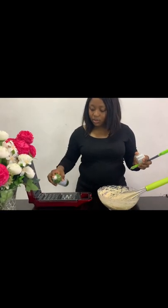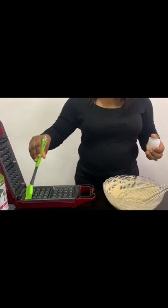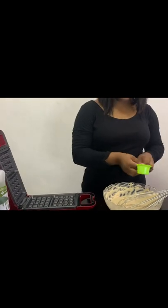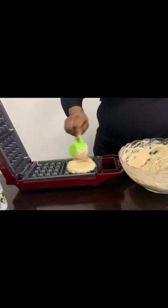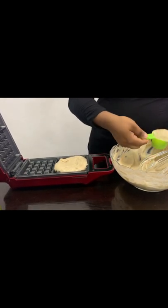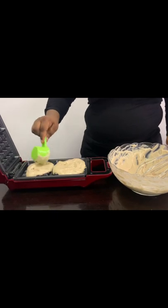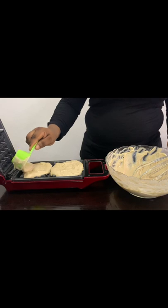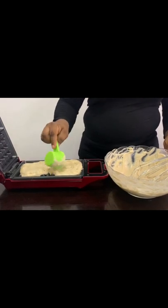Just spray the waffle iron, and now we are cooking. Wait for some time.